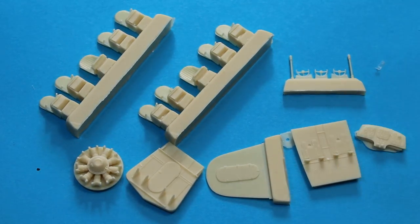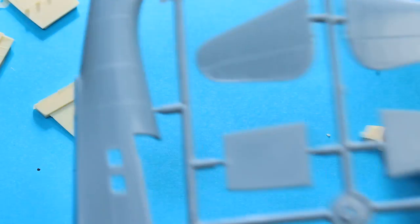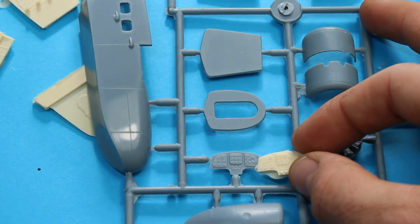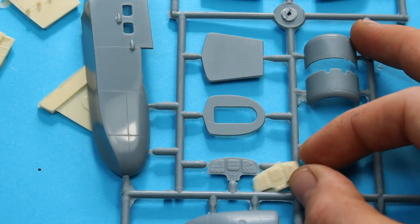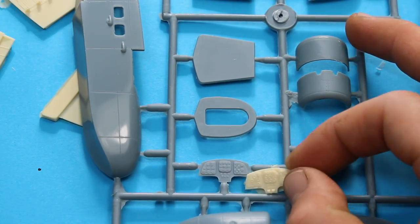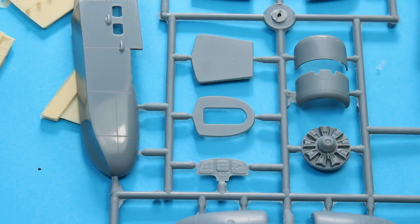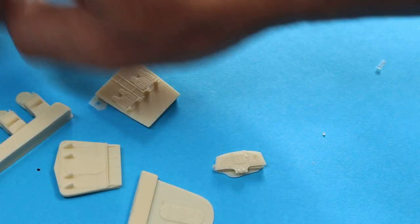Taking the instrument panel for example — we've got the kit part and the resin part side by side. There is more detail on the resin part; it is a lot more detailed, but there's not a lot in it. I expect the Sword kit is a lot cheaper than this one, so it might be worth looking out for that if you're interested.